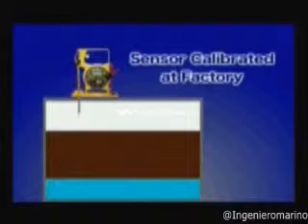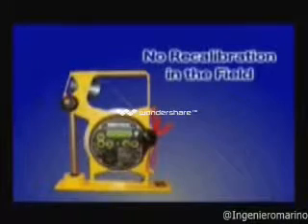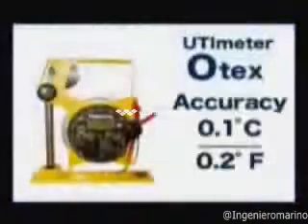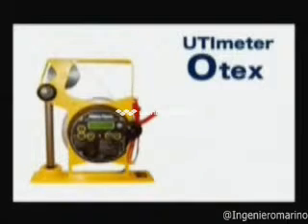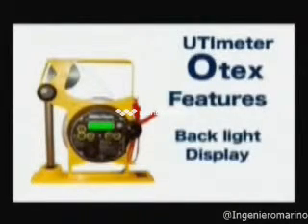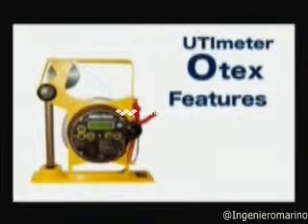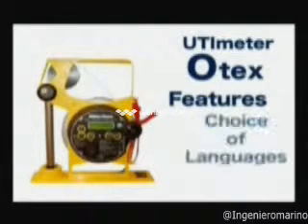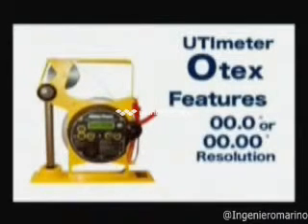This sensor is calibrated at the factory and, if changed in the field, does not need to be recalibrated. Temperature accuracy is one-tenth degree Celsius or two-tenths degrees Fahrenheit to meet API and ISO standards. Other features include a backlit display panel, the ability to select visible only, audible only, or both, a battery life indicator, choices of languages, Celsius or Fahrenheit settings, and temperature resolutions in tenths or hundredths of a degree.